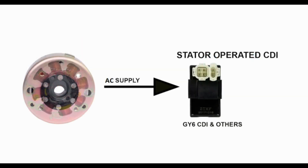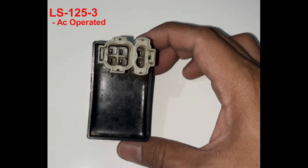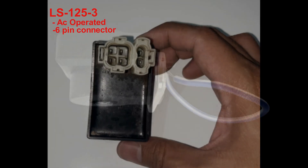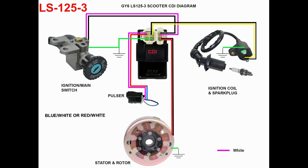Some CDIs run on AC voltage and some on DC voltage — use the manufacturer's recommended CDI on your motorcycle. The CDI of the LS125 GY6 scooter is AC operated, has a six-pin connector, and uses an AC pickup coil trigger. The six pin wires are colored: blue with white stripes, black with yellow stripes, black with white stripes, green, and black with red stripes. Red with white stripes: this wire is connected to the blue with white stripes wire of the pulser or trigger located above the stator rotor.